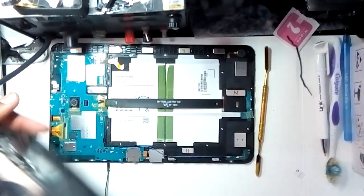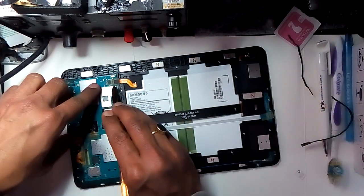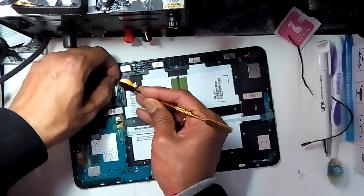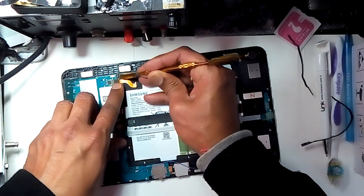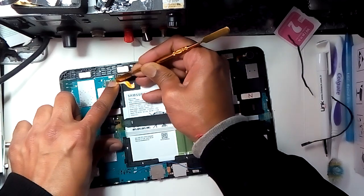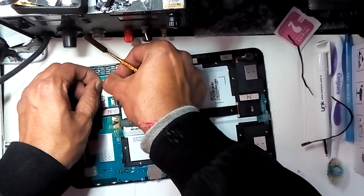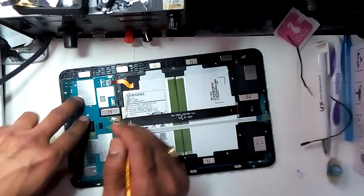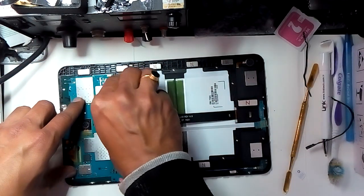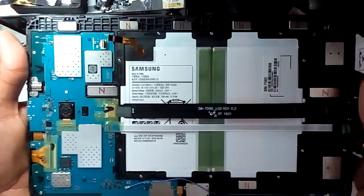Just remove the back cover. First of all, disconnect the battery gently — don't use sharp tools. There you go, this is the battery. Leave it like that for a few seconds.